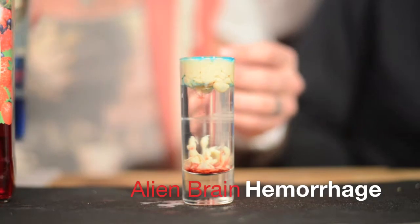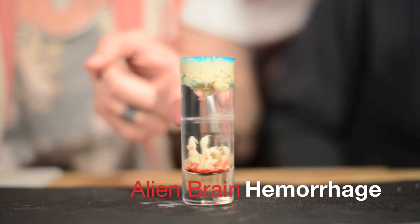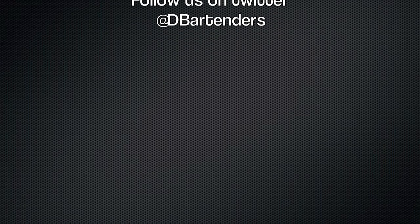The authentic alien brain. And there it is — the alien brain haemorrhage. The alien brain. I'm going to have to move on to the other side.